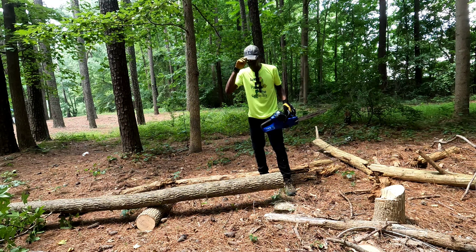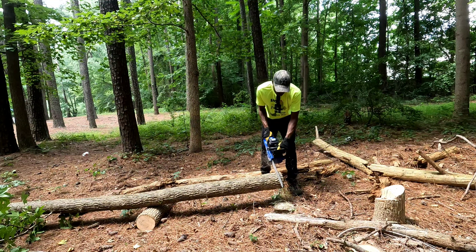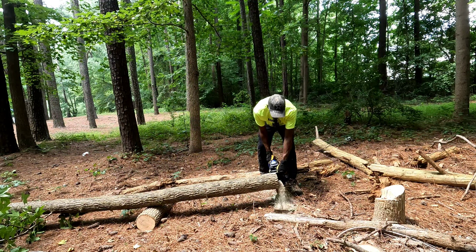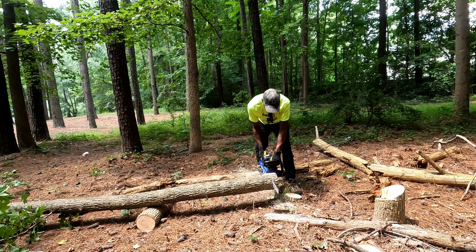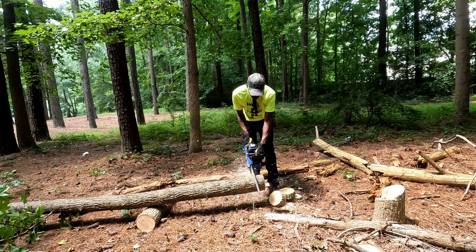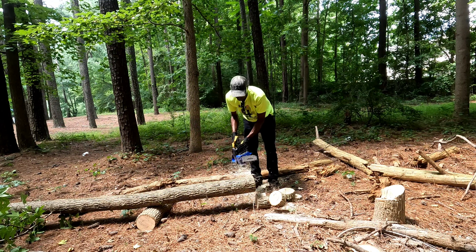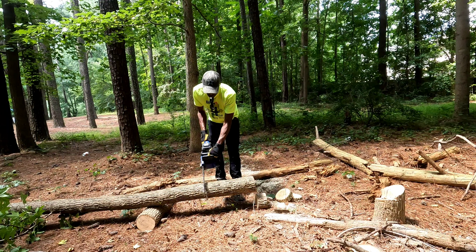All right guys, we got all our safety equipment on — glasses, gloves, hat, long pants — and we're about to cut some lugs out of this log. As you can see, it cuts very well, very quick, very quick, nice easy cuts. As you can see — like butter guys, like butter.